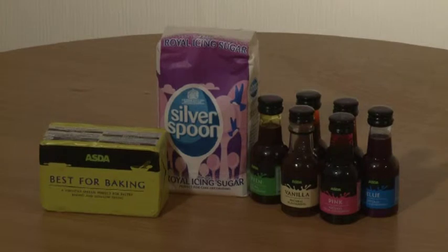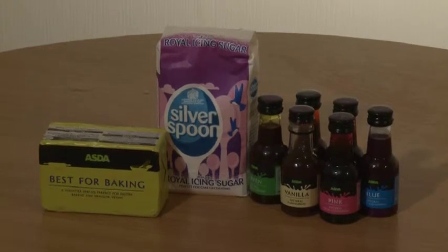While the cupcakes are in the oven, let's make the frosting. You'll need 150 grams of icing sugar, 75 grams of butter and food colorings.